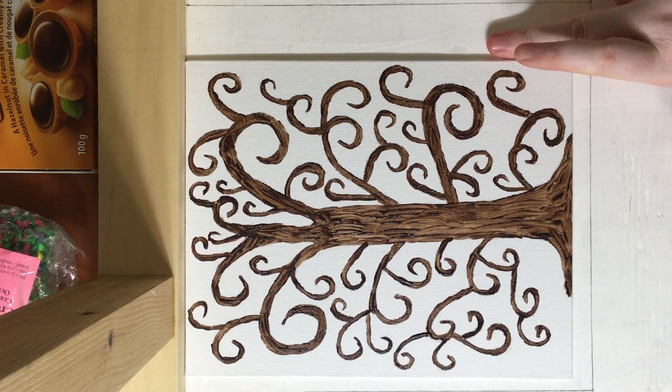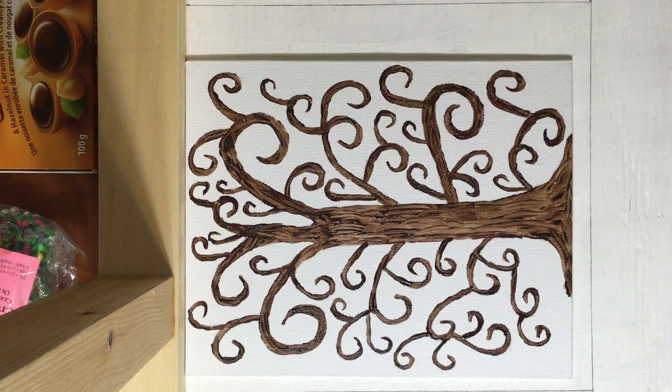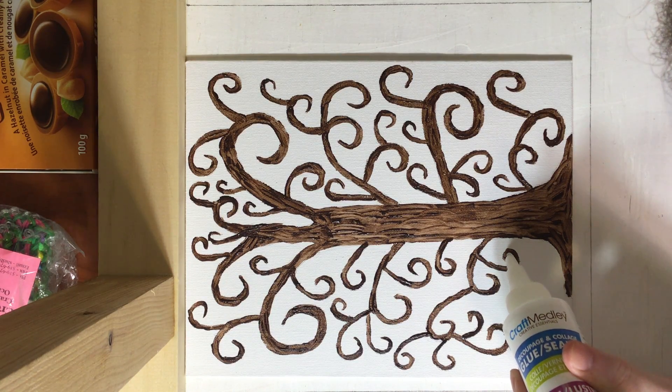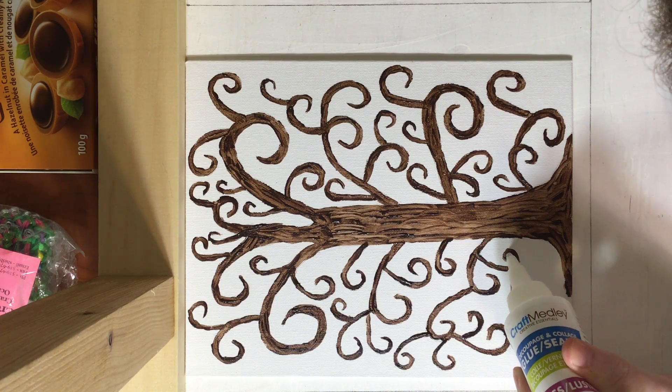Now it's time to add on our flowers. I have five different colors, so I am going to use all five. With my glue, I am just going to add some in between each little swirl.